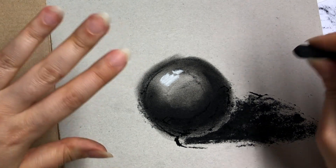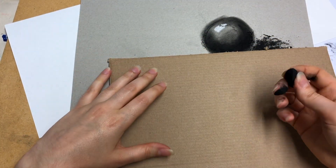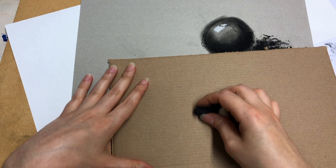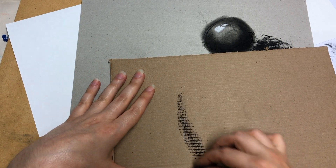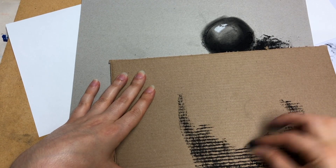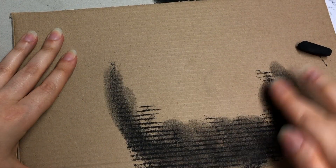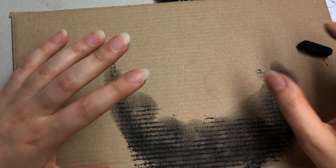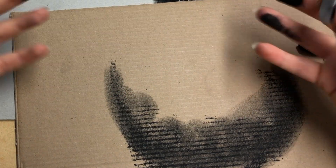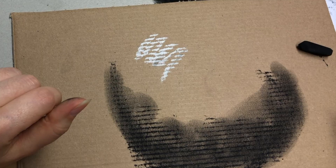Another cool material, especially if you're a beginner and don't want to go out and buy a lot of things, is cardboard — it's sometimes free, and it already has that brown tone. It does have a bit of texture, so if you're working with a lot of expression, you can play with that and create really cool artworks. I've seen some amazing charcoal drawings done on just broken-down cardboard boxes.